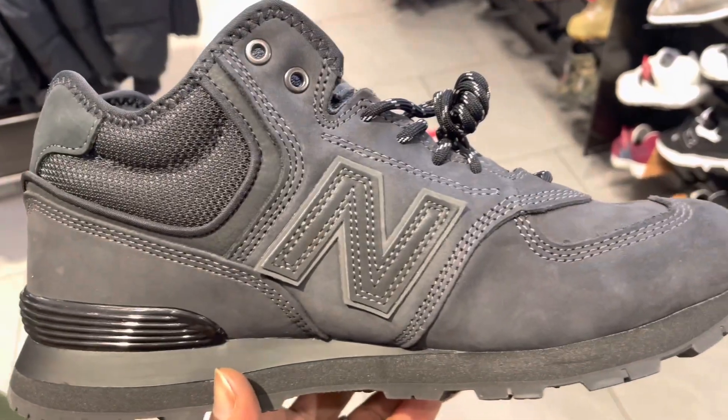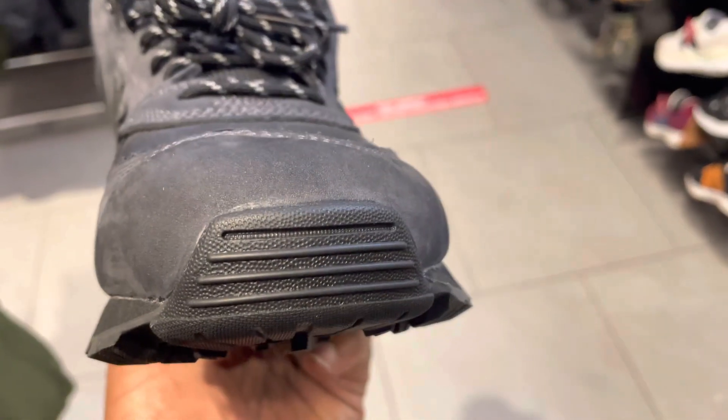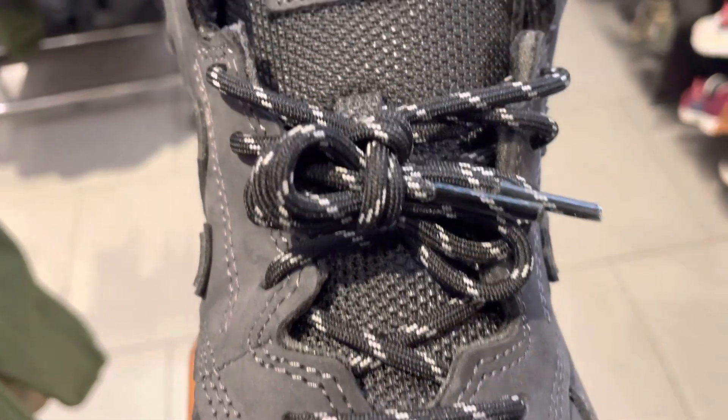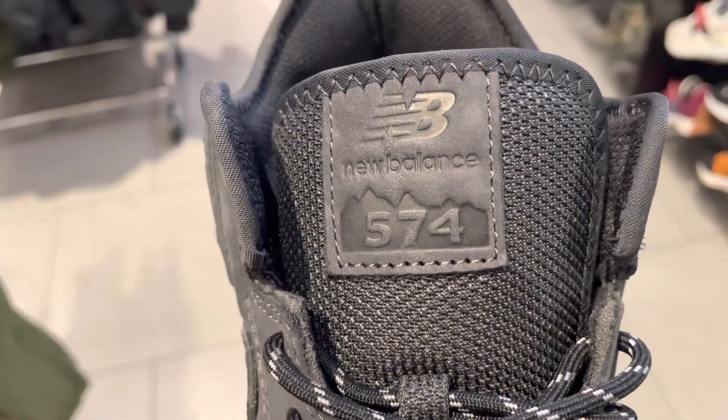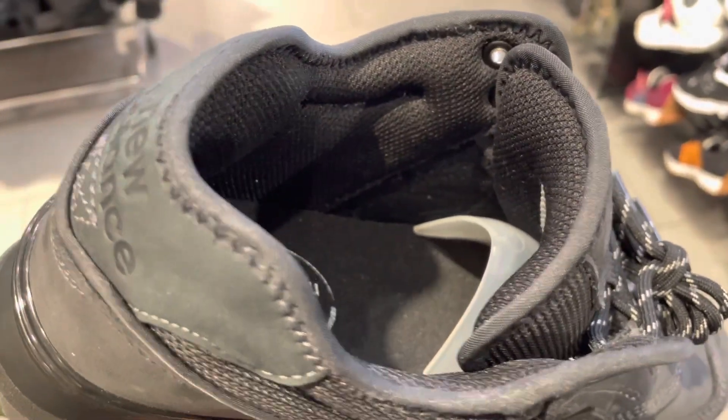It's built to last, but it's also built to make you look good and it's comfortable. This one is built with a combination of Nubuck leather and some kind of nylon — they call it Caldura material — and it's very durable. Scuff-free, so that's going to last you a long time, and they are cheap.